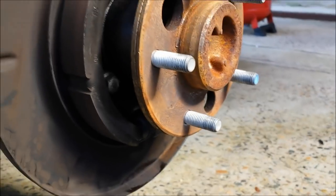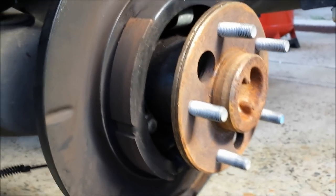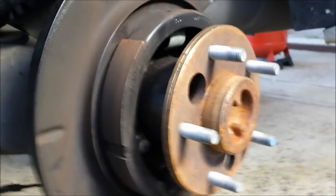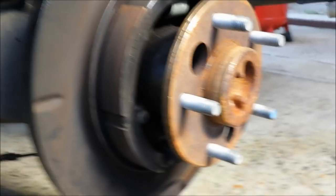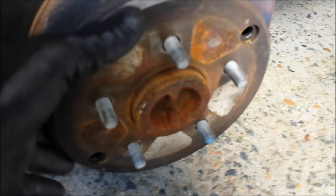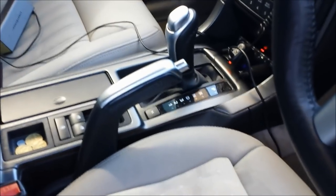Another guideline: when adjusted properly, the rotor of the rear wheel should just catch the internal surface very slightly — it's not supposed to prevent it from moving. I've done a little rough adjustment. To check how good it is, I'll apply the handbrake — as you could hear, that did about five to six clicks. That's okay.